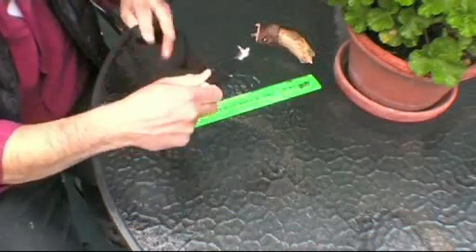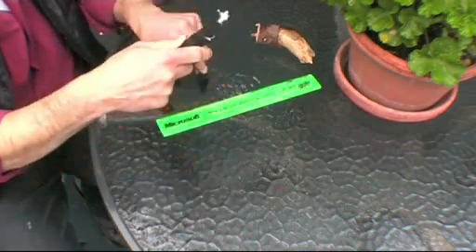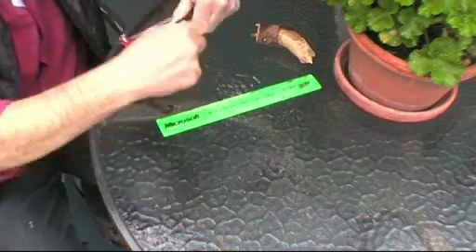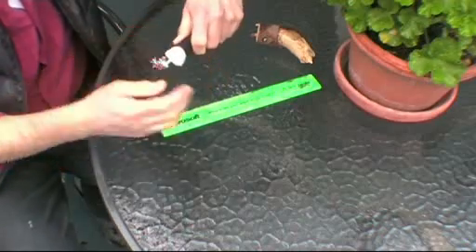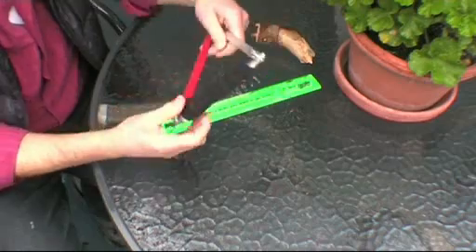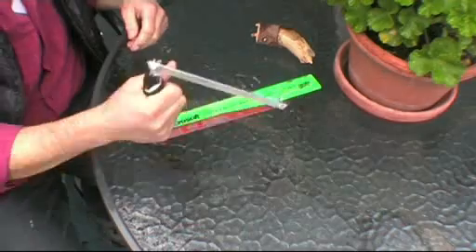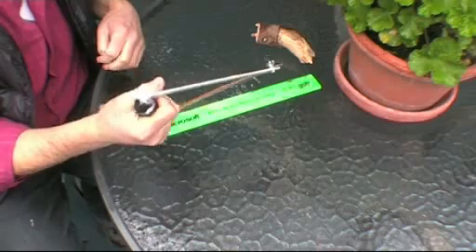I wrap this — it does stick to itself, that's the whole idea. I'll make it a little bit thicker here so that I have a grip, and again the other way. And this is it — now it's ready to be used. I'll show you cutting.